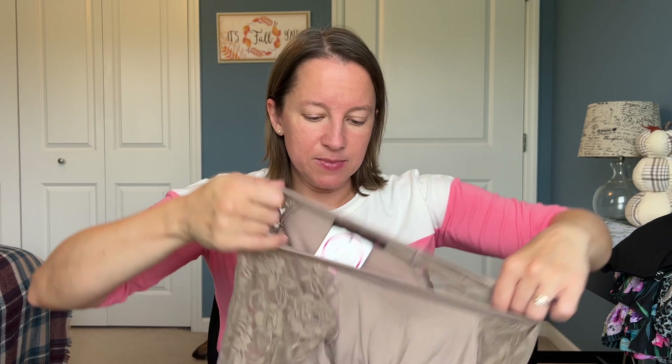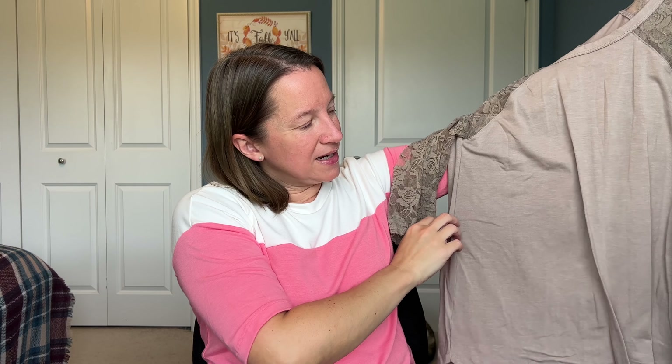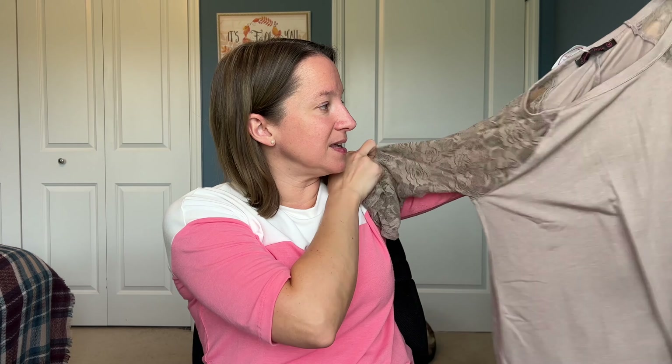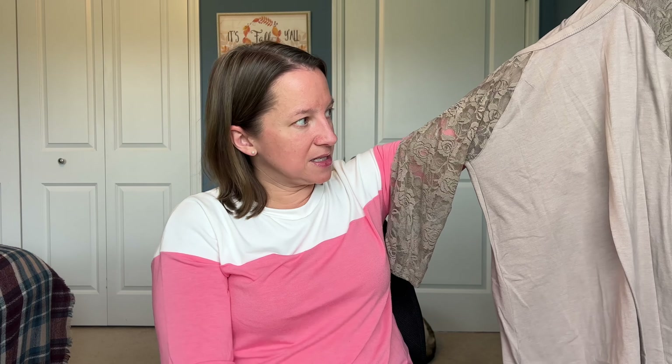Sheila Rose, size medium. I kind of feel like this is maybe last year or even the previous year's styles. It's pretty, but I have a couple like this. They're kind of unpractical to wear without anything underneath because you're going to see your undergarment. And I don't know about this color with my skin tone. So first box, just not sure if it's really me. I have hopes for the second one.